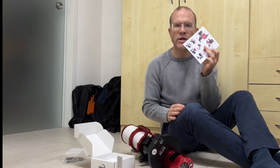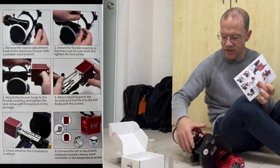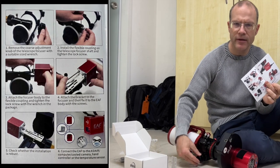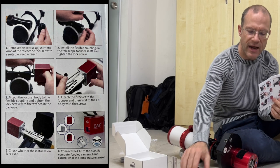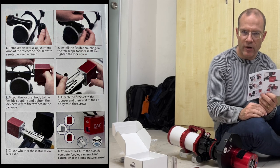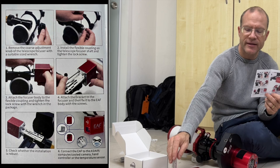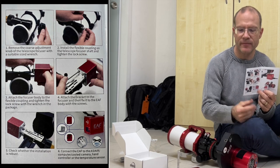I started with the Chinese part of the manual, which shocked me a little, but then I found there's also an English part — great. So what it says is: first I have to get rid of the focuser knob, then connect the motor with the right connector, and only once I've done that will I know where it really has to fit.